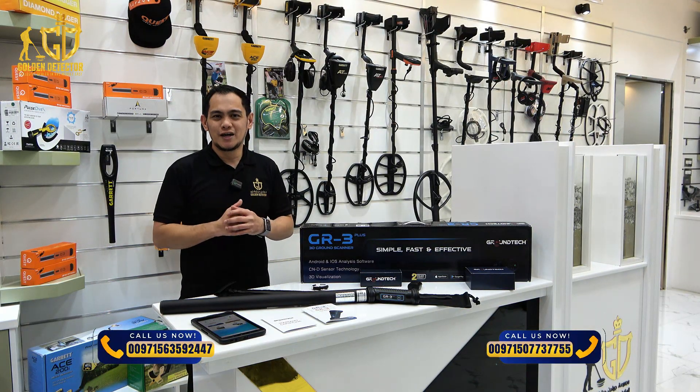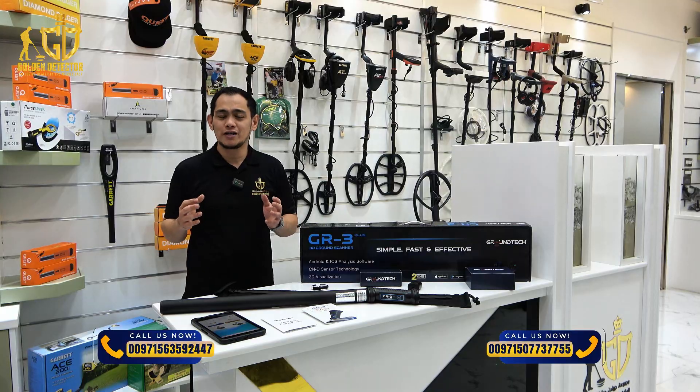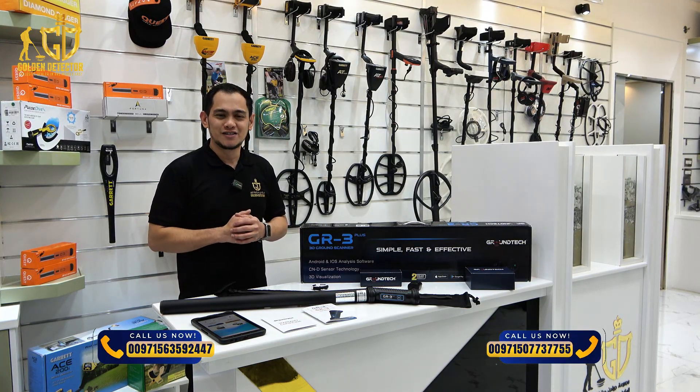The GR3 Plus is available at Golden Detector Company. For more information and orders, you can contact us at the number displayed on the screen.